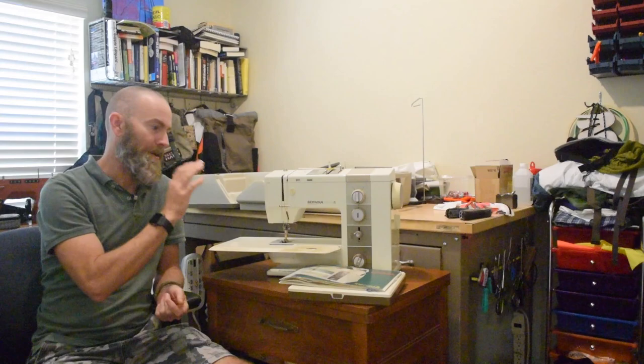This is a Bernina Record 930 — you probably already knew that from the title of the video. Overall this is a feature-rich and incredibly well-designed and well-built machine, but there's one feature about this machine that just absolutely blew me away and I'll save that for later. Some of you probably already suspect or know what it is. This machine has a lot of features that aren't particularly useful to me and the kind of sewing that I like to do.